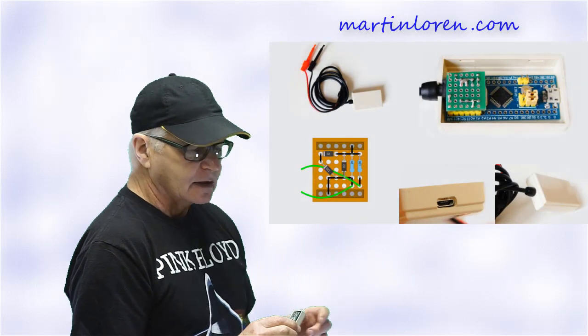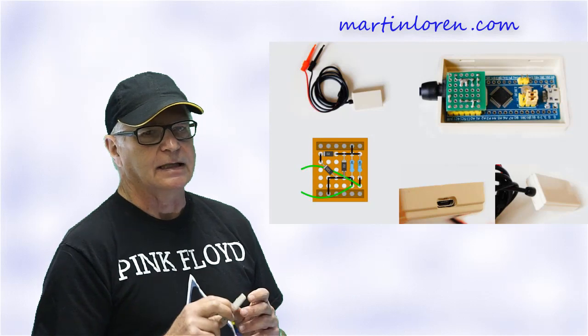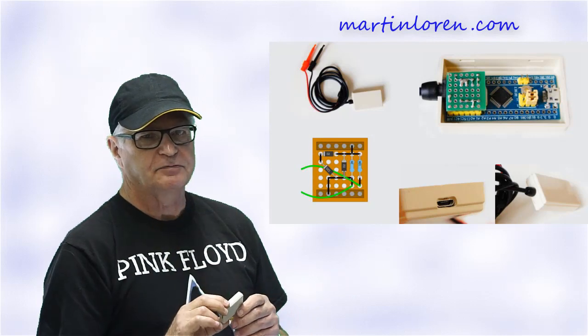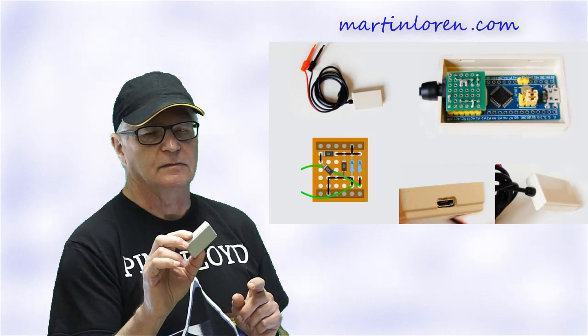I managed to squeeze one of these HS101 oscilloscopes with a 3.5mm socket into this small plastic project box. These project boxes are quite common — I found a bag of 10 for less than $3 on eBay. You'll also find on the HS101 oscilloscope site at martinlauren.com a build already described and illustrated that includes this exact project box, the difference being that the cable is hardwired to the circuit board.